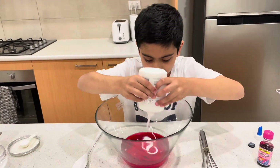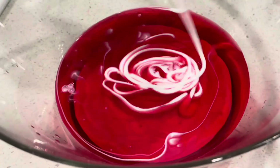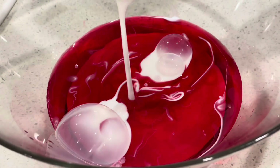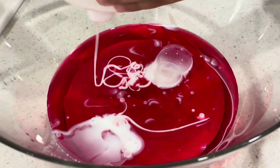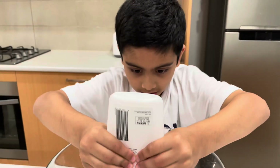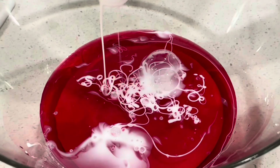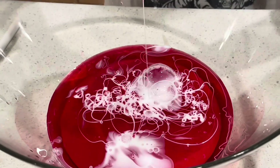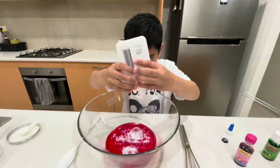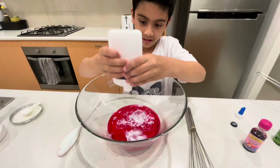That looks weird — it looks like soap, or like there's worms inside. There's already a bubble. Make sure you get it all out. Oh my goodness, there's a lot in there. I think that's done... nope, maybe not. There's so much glue.